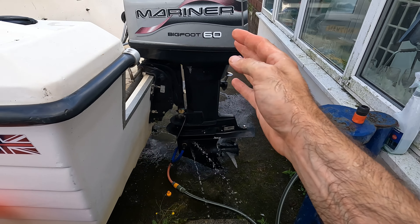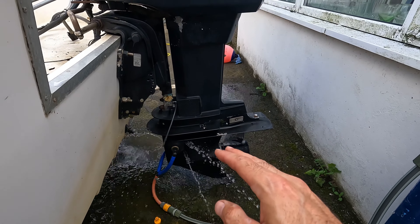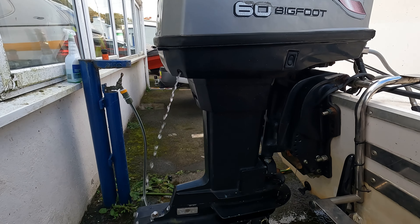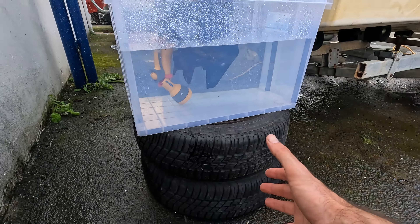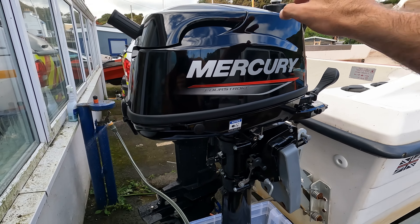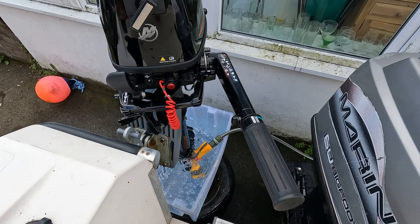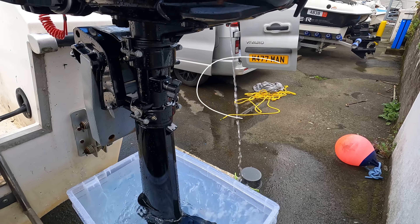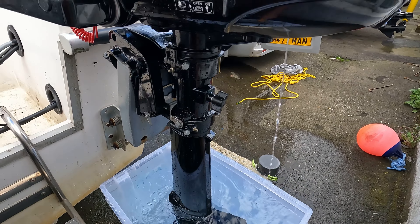I'm going to flash up the engine now to run the fuel treatment through all the fuel lines, but first you need to put the muffs on and run water through. I haven't flushed this since it's been in salt water, so this will help flush that out as well. I'm also going to flush the auxiliary — as you can see it's a bit of a homemade setup because the muffs I've got don't fit this one. I've put a little bit of fuel treatment in here as well. The telltale's running, it's ticking over nicely — I'm going to let that run for about 10 minutes, topping it up with a hose to flush out any salt.